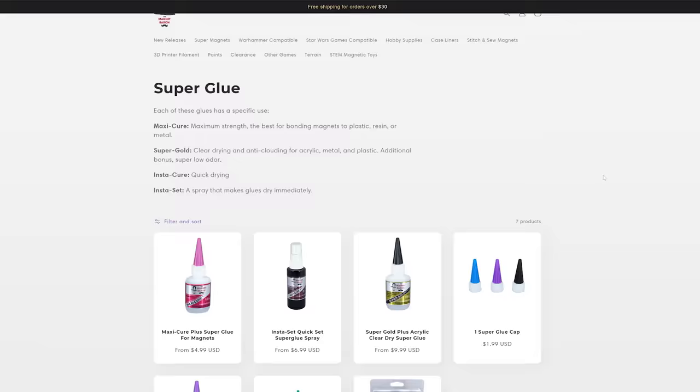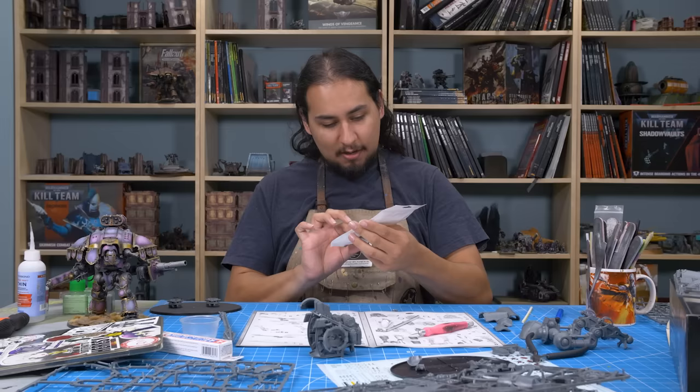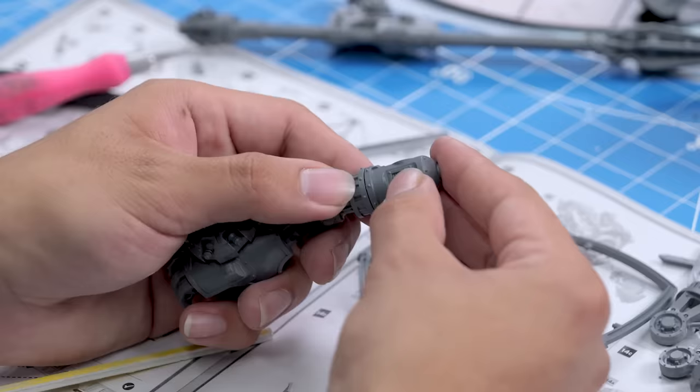They have high-quality pin vices and Magnicators to make drilling and checking the polarity of your magnets a breeze. When it comes to glue, they have it all — Insta-set, anti-clouding, quick-drying. It really is a one-stop shop. The next time you're looking to pick up some magnets or have a particularly tricky project coming up, give the Magnet Baron a try. I have their Imperial Knight Magnetization Kit, and this should give me everything I need.